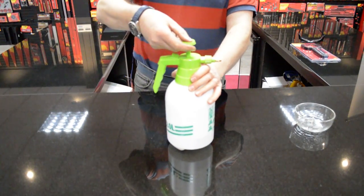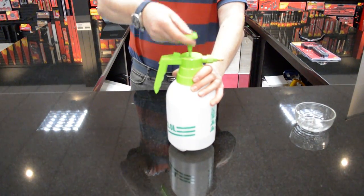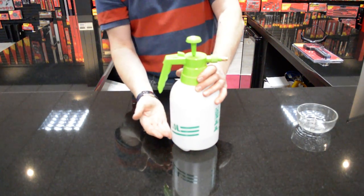Now all you do is pump the handle — it doesn't need too much, that would be ideal. That's pressurised the air against the liquid.